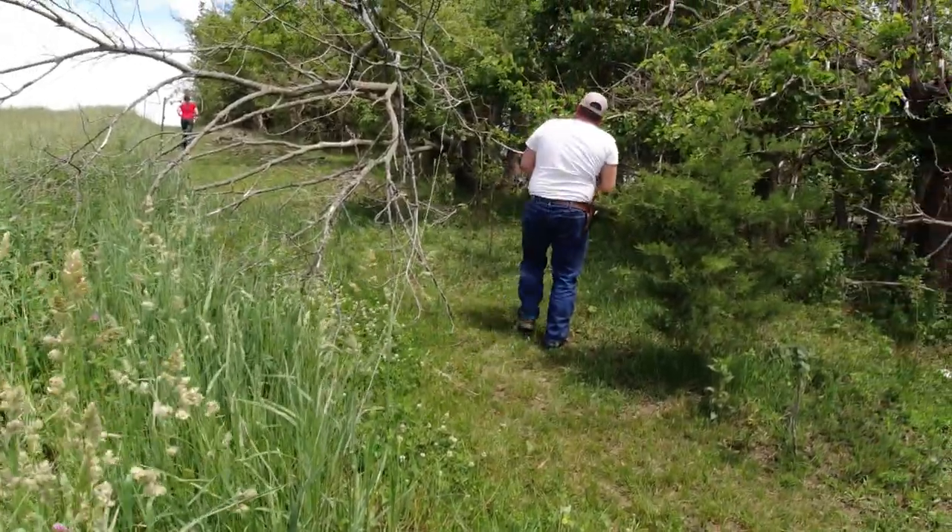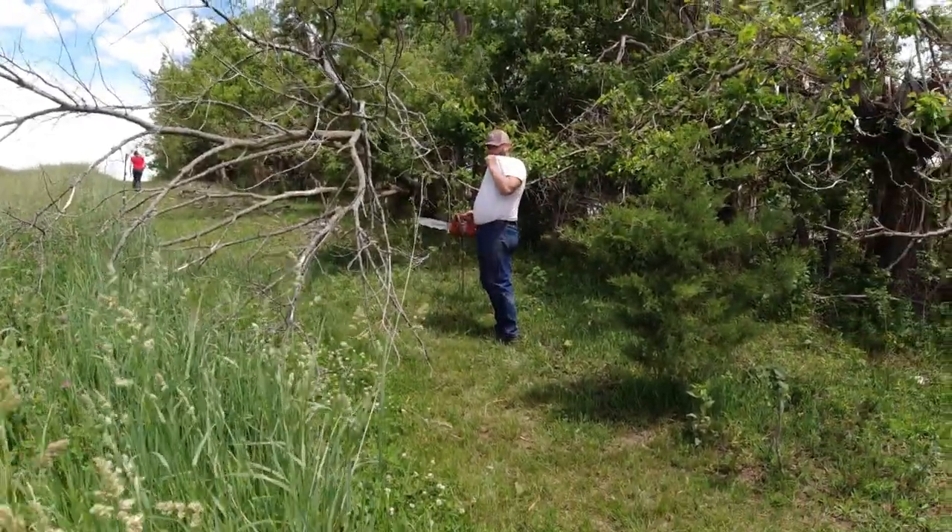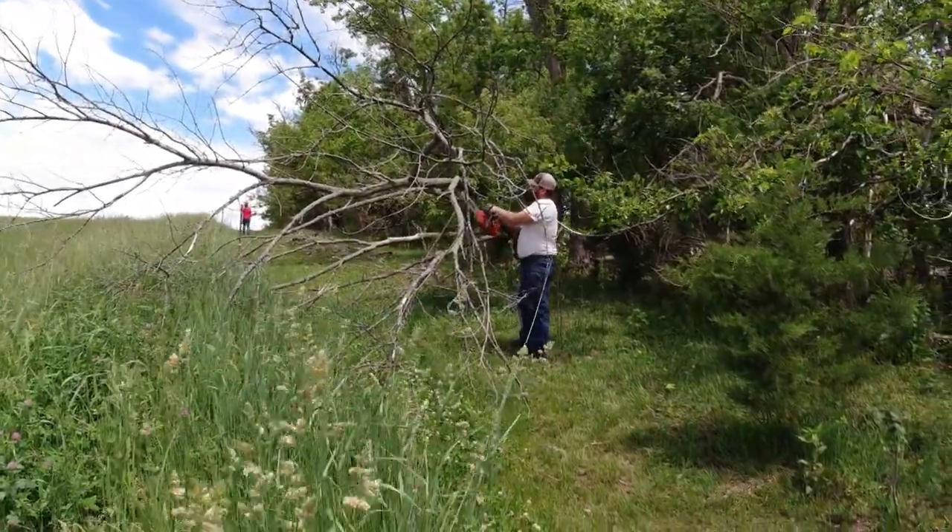We just got back from scouting corn. We found a tree down on the hot wire over there while we were going, so we have to go over there and get that taken care of right now before the animals get out. We're going to get the chainsaws. Here's the tree — not huge, but it's on the fence, so we've got to get it off.